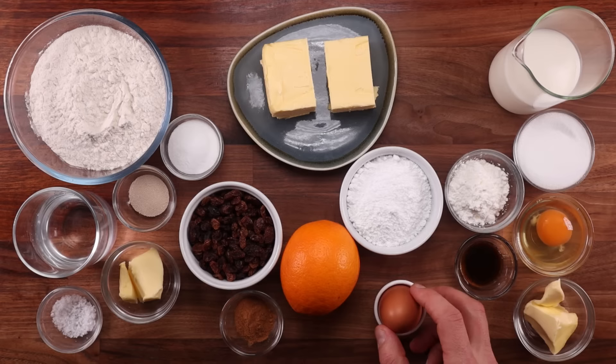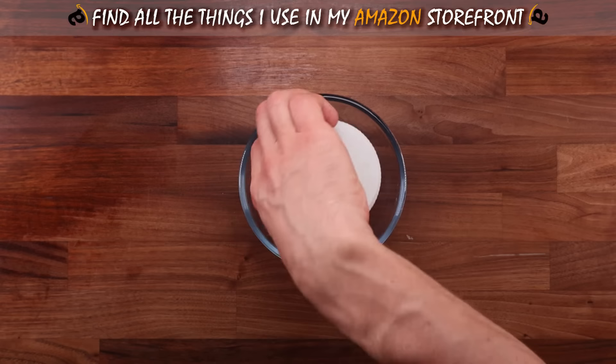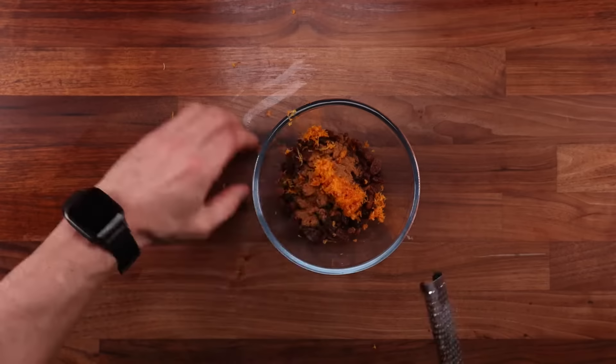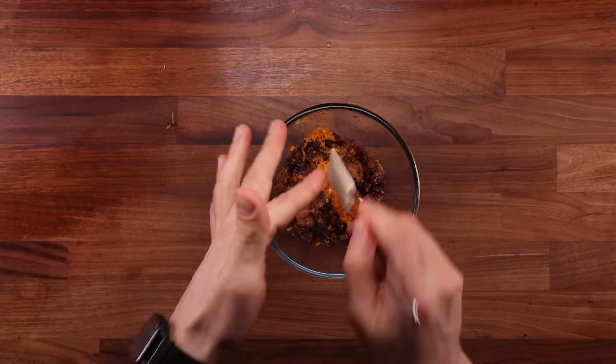Let's start by preparing the raisins. We want to make them nicely flavorful and juicy. So in a small bowl combine the raisins, the cinnamon, the zest of the whole orange, and then the juice from half of that orange. Mix it all up and then leave the raisins to soak. Mix them a couple of times whilst they are soaking to ensure that they absorb all of the orange juice.